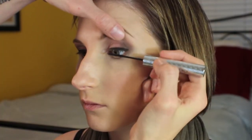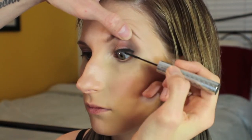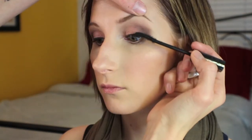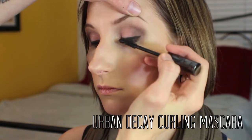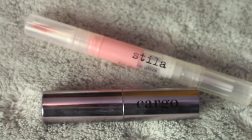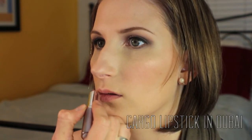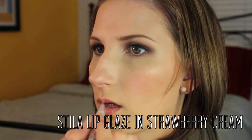I'm just taking the concealer brush I used earlier and blending away any fallout, then moving on to mascara. The first mascara I'm using is the Tightline Mascara from It Cosmetics, which really gets into the roots of the lashes. Then I'm moving on to the Urban Decay Curling Mascara. Finally, we're moving on to lips — I'm using a combination. First is the Cargo Lipstick in Dubai, following the natural lip line. Then I'm layering the Stila Lip Glaze in Strawberry Cream over top to lighten up the color and add some shine.